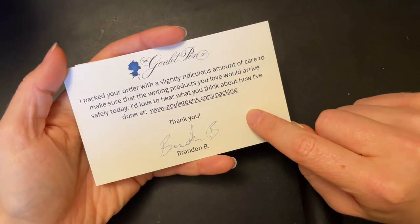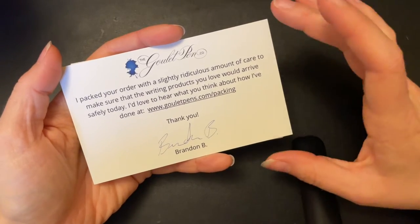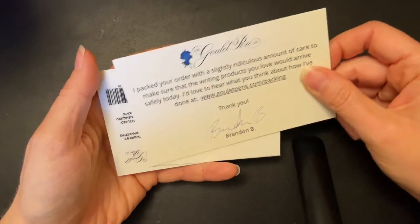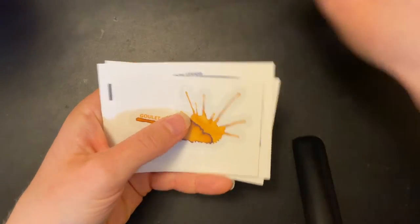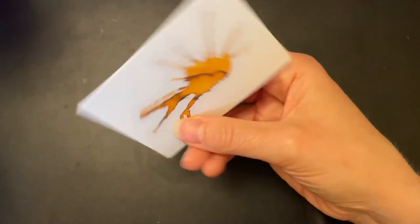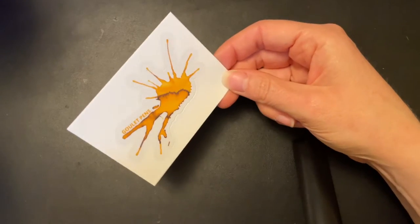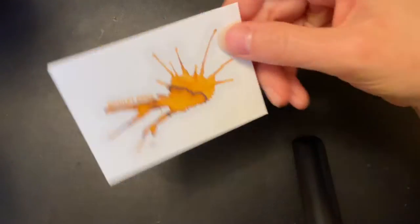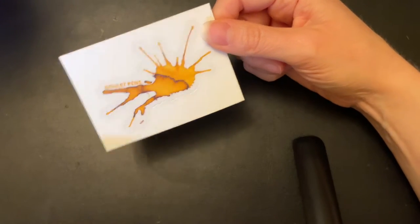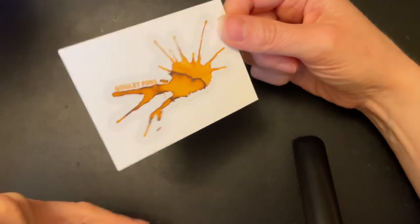So I ordered from Goulet Pens. As always they give you a little card saying who packed it and that they packed it with care. So thank you, Brandon — I appreciate that. They also give you a sticker with every order. This one is completely random so you don't know which one you're going to get.